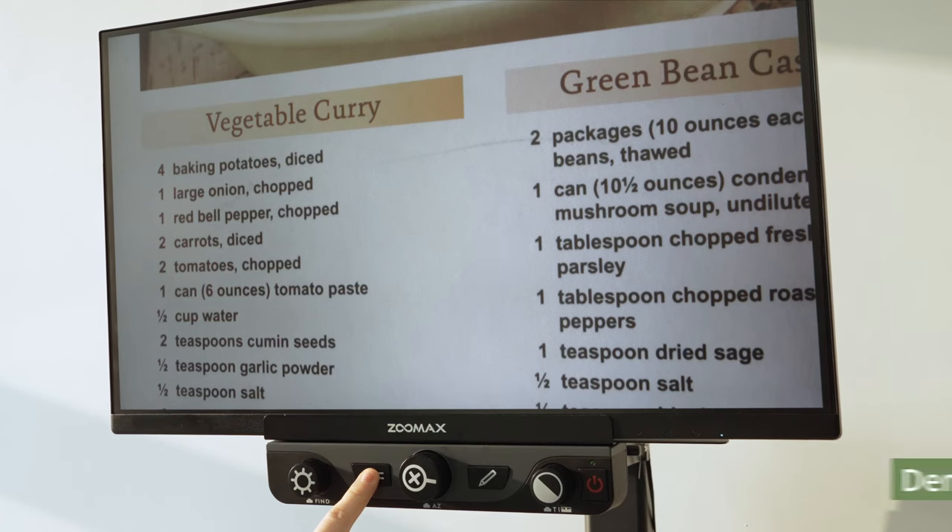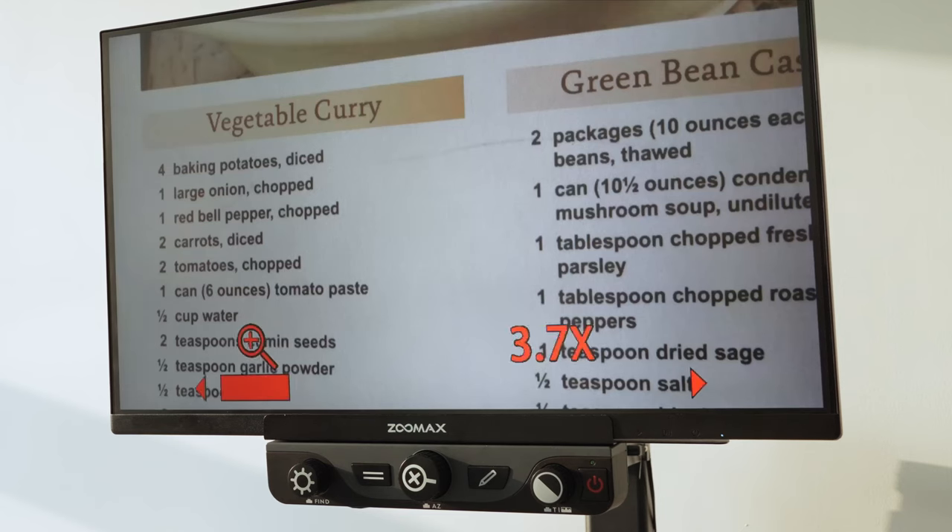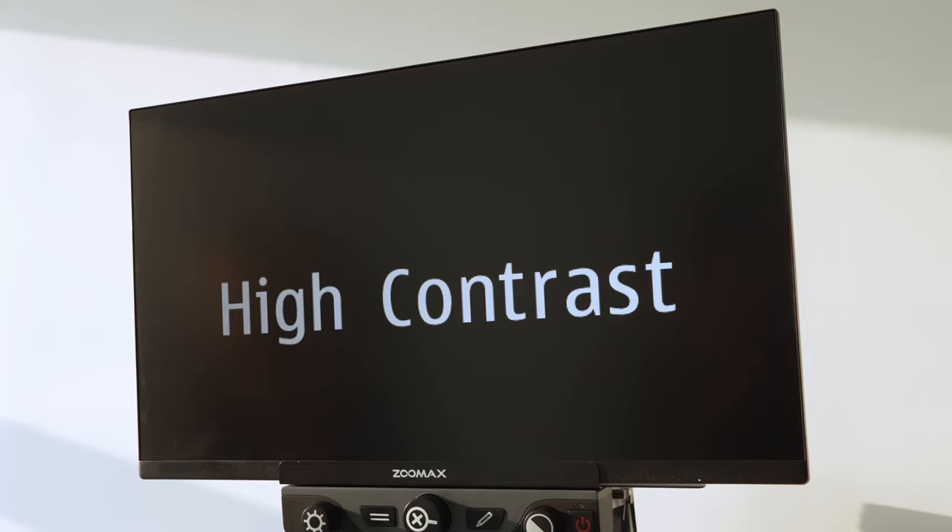Luna HD 24 Pro has a Demo Mode for people to learn the functions generally. You can access Demo Mode by long-pressing the Positioning Auxiliary button in the True Color Real-Time mode. Press the Power button if you wish to go back.